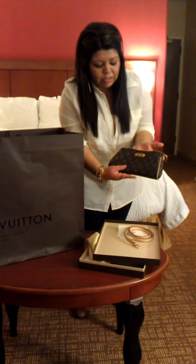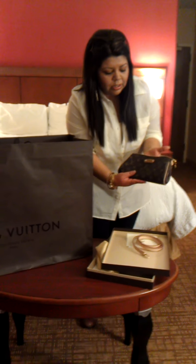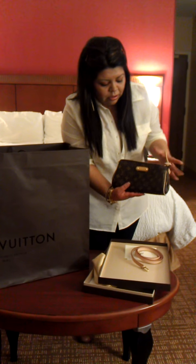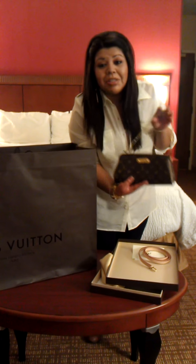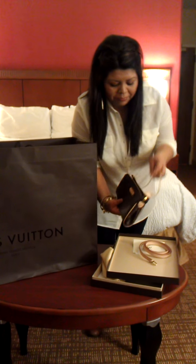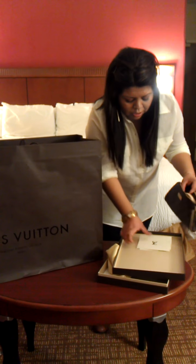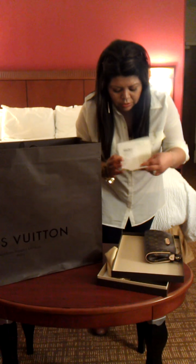Very, very beautiful. I love this. I've been wanting this clutch for a while. So I'm about to use this tonight on our night out. Very excited. So that's one bag that I purchased. And here's the receipt.